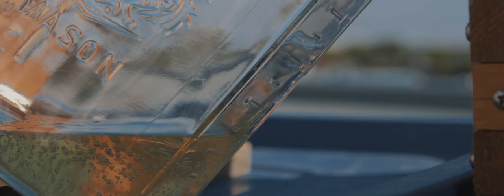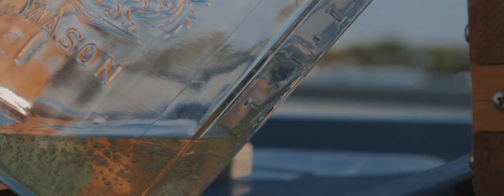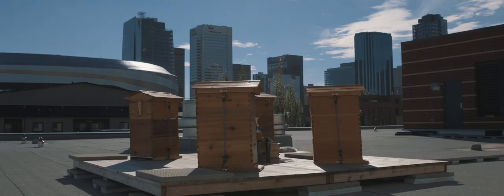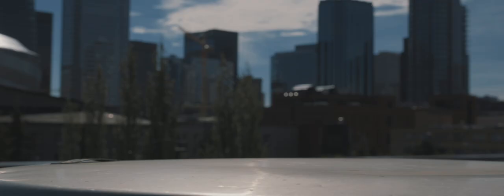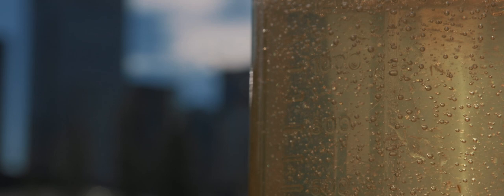For me, being a foodie and someone that spent a lot of time in the food industry, the first taste of honey that came out of a hive was unbelievable. It's unlike any honey that I've ever tasted, and I think a big part of that is we skip that cyclone process.